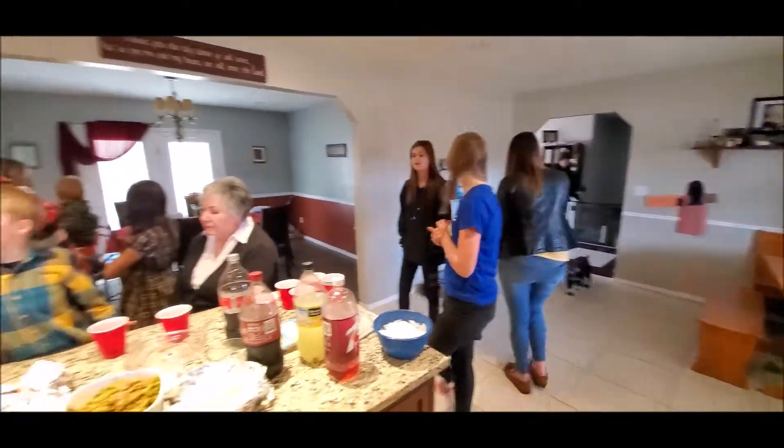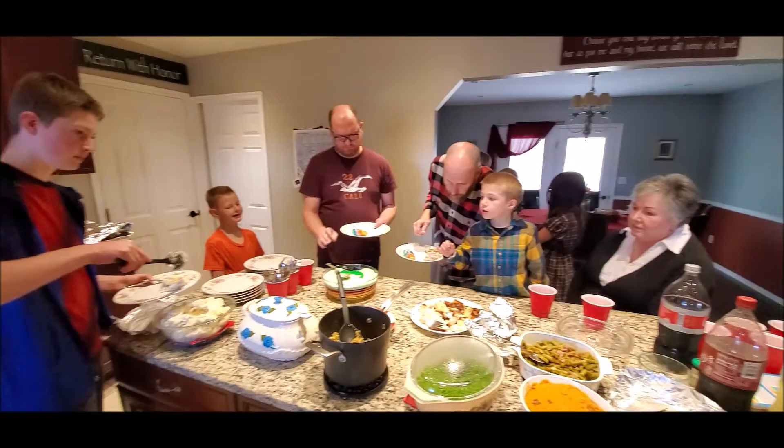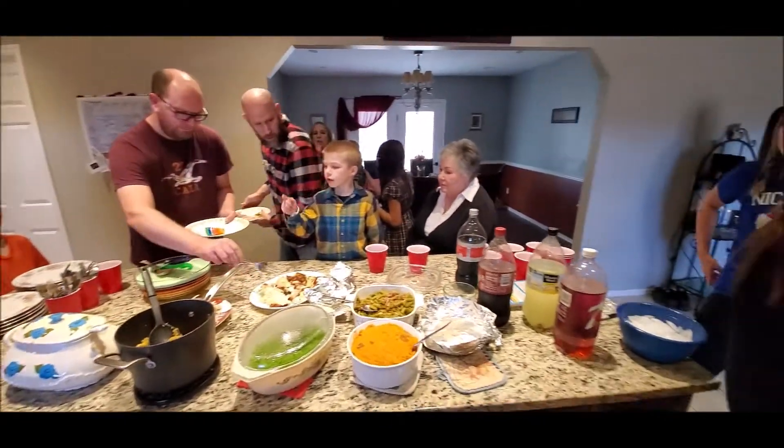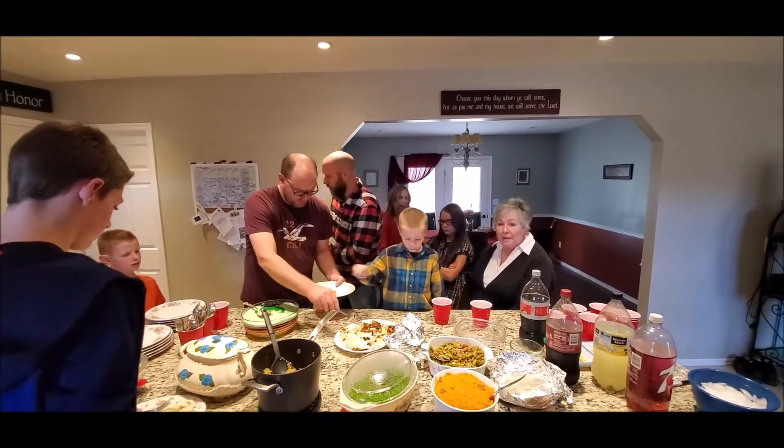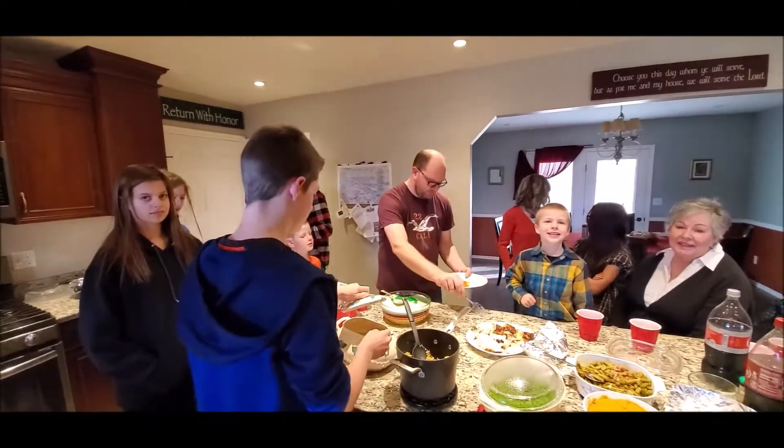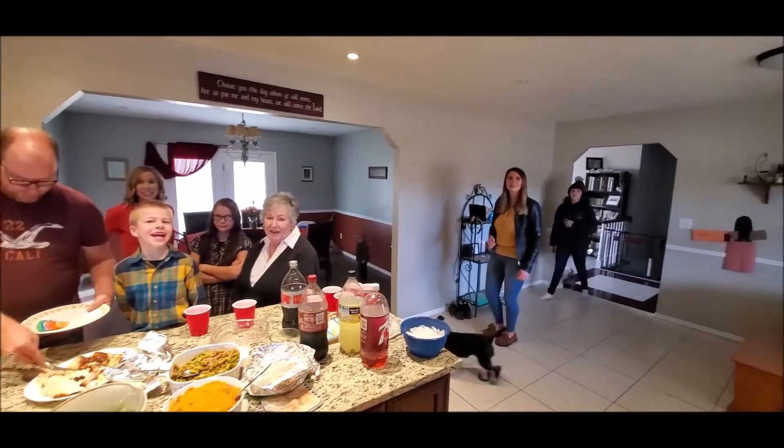And everyone's all together. Happy Thanksgiving! Everyone say Happy Thanksgiving. Bye!